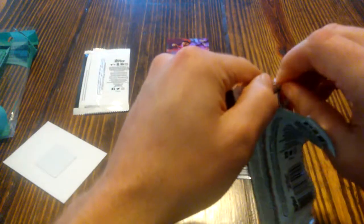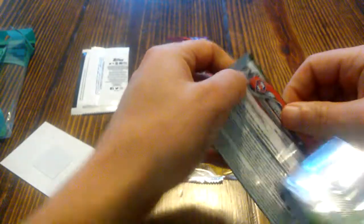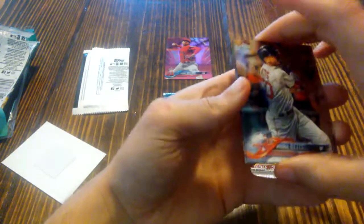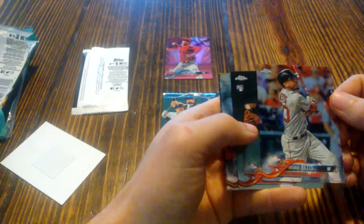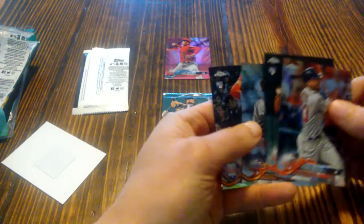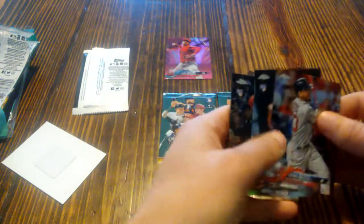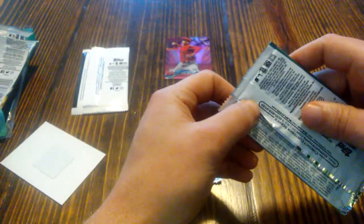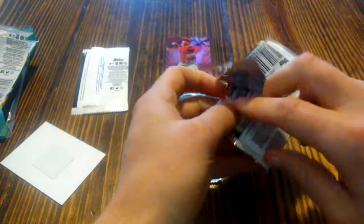And again, this should have an auto, although I'm not 100% sure on this one because something was a little off with it. But my best guess would be that's what it is. No auto in the first one. That's the second pack. I know it's not going to be a redemption, so I can kind of eliminate that one.